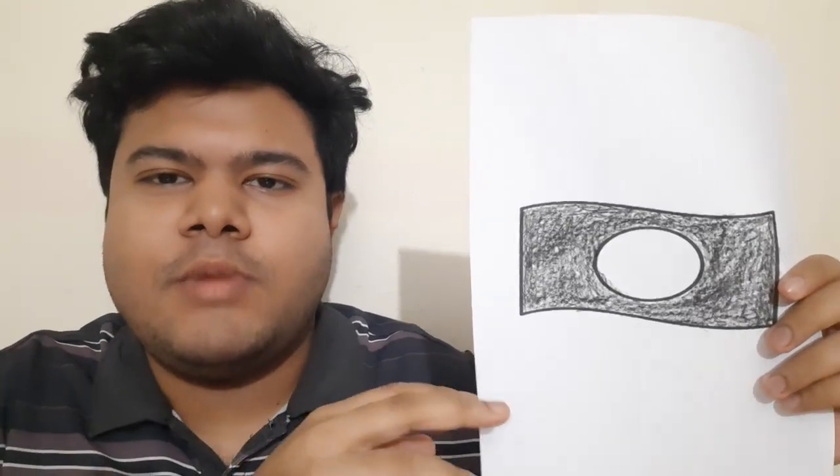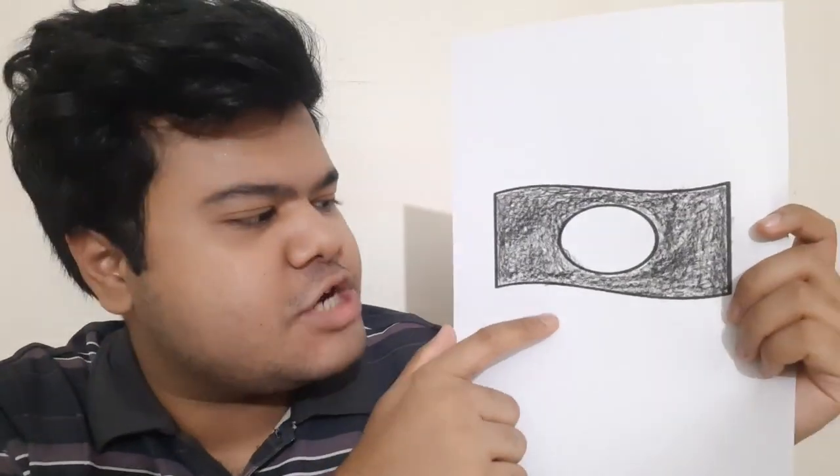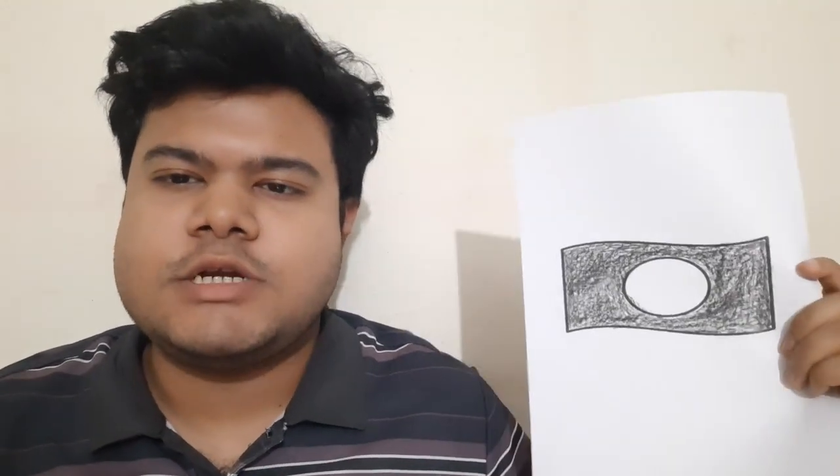Hey everyone, assalamualaikum! I hope all of you are well by the grace of Almighty Allah. Welcome back to another brand new video. In this video I will show you how I color this uncommon flag — ash color and white color. If you watch the full tutorial then you will understand how I color it, so don't skip this video. Now it is time to start the tutorial — let's go!